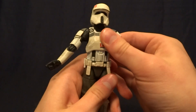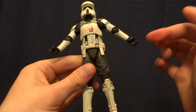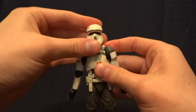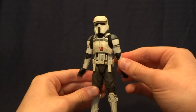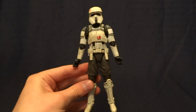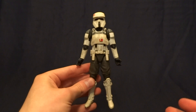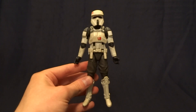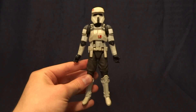So overall, aside from the small paint mess up there and the poor articulation at the hips, it's a really nice figure — definitely worth tracking down. Those two problems are not worth skipping this figure over. I definitely recommend this figure if you like stormtroopers or army building, because apparently they're just all over the place — you could pick up 40 just at my store. Anyway, if you have any comments or questions, please leave them down in the comment section below. I'll see you later.